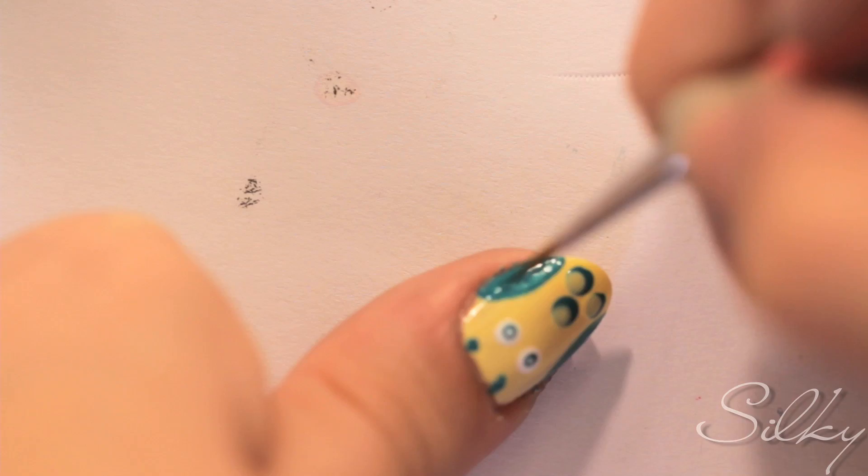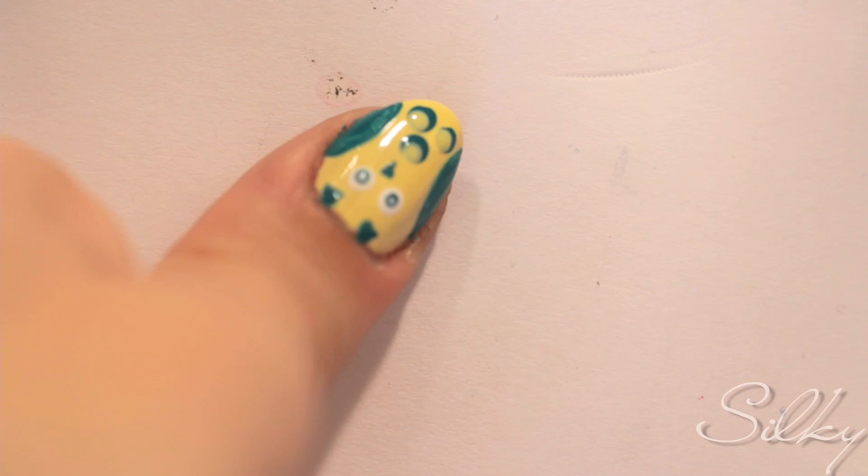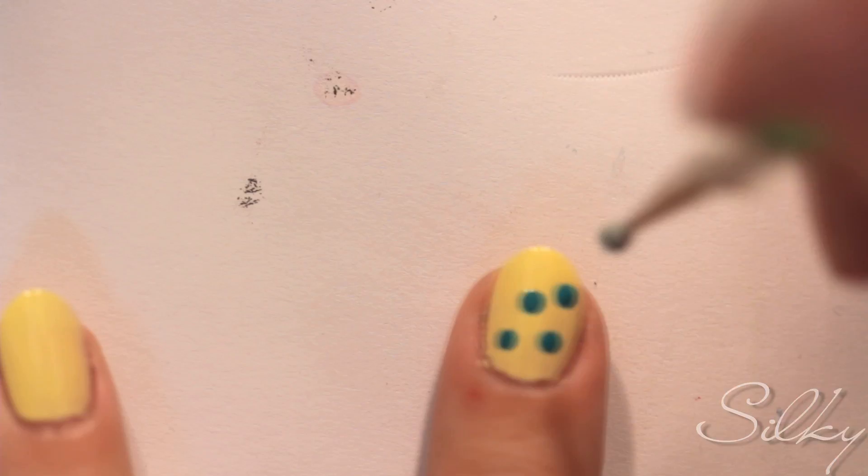And of course I almost forgot the little owl beak, which is also just an upside down triangle. Now we want to finish off with the same thing on our ring finger, and then the design on all our other nails is going to be just a collection of feathers. So we're going to do a bunch of green dots and then cover them up with yellow. There you have it — your finished product.